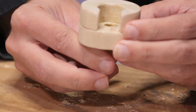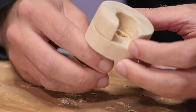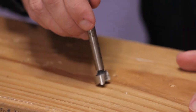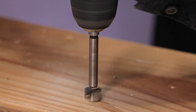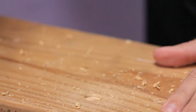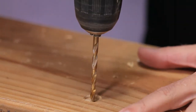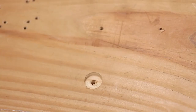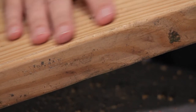The screw sits nice and flush and doesn't protrude above the surface, so countersinking is quite nice. You can also do a countersink with a Forstner bit, drilling out the larger hole first. You get a lot of control over the depth with a Forstner bit. And then with that recess drilled, you can go back in with your regular bit and drill out your hole. So we get that flush screw head.